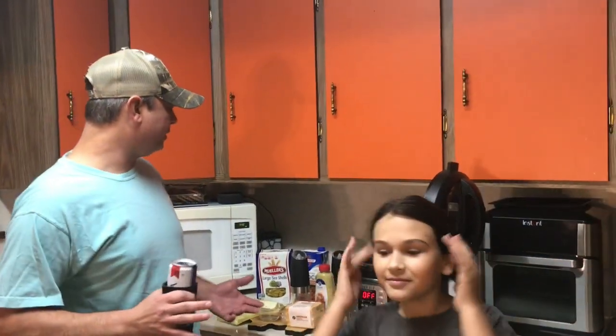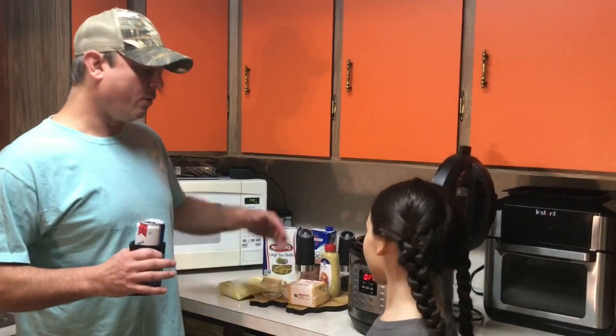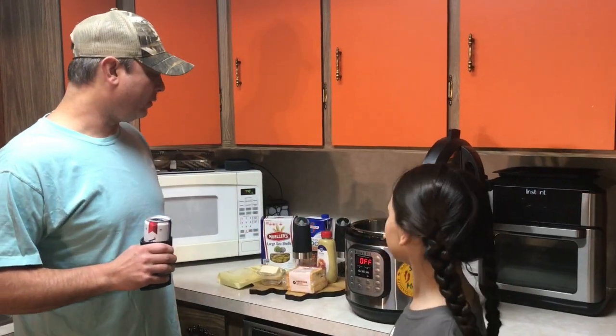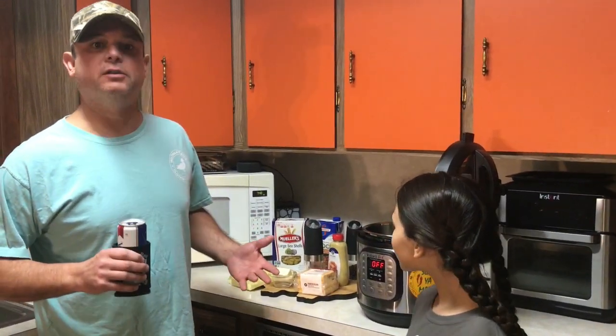My wife and kids both wanted me to make a copycat Panera Bread mac and cheese. For those of y'all who don't know what Panera Bread is, it's a little restaurant — a little fancy sandwich place. Apparently they have good mac and cheese. So I found a recipe and, knowing what I know about the Instant Pot, I tweaked it for the Instant Pot. I think we have a pretty close rendition of Panera Bread mac and cheese.